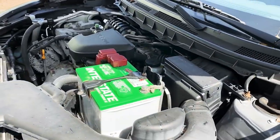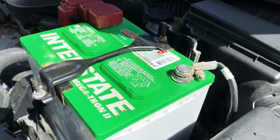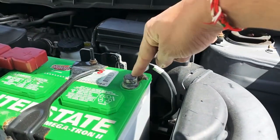To jump start a car, we need to open the hood, which we learned the other day. So what is this? The battery. The battery has a positive and a negative.